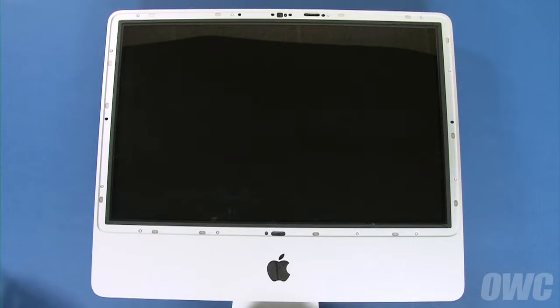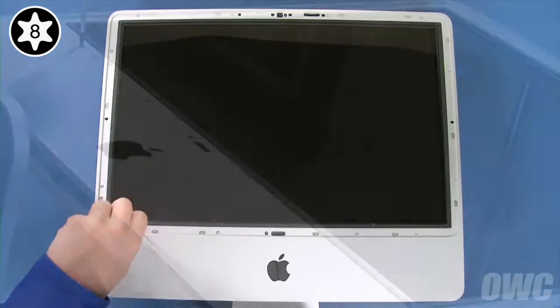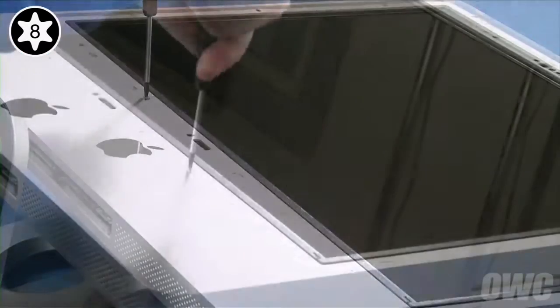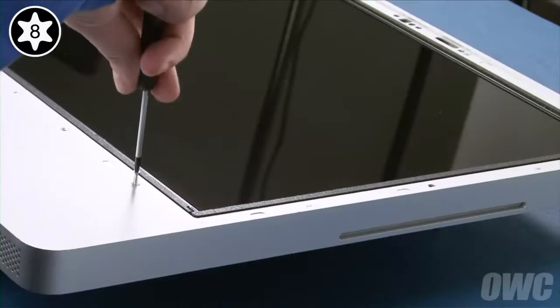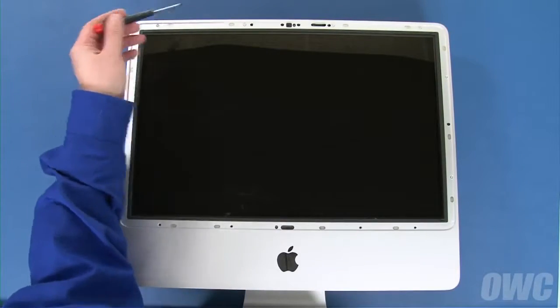To remove the front bezel, we'll first need to remove 12 Torx T8 screws. Start with these four along the bottom edge of the screen — these are longer than the remaining eight screws. Next, remove these eight around the outer edge of the screen.